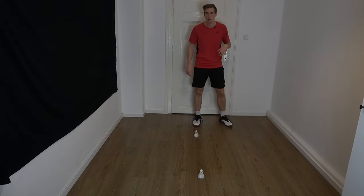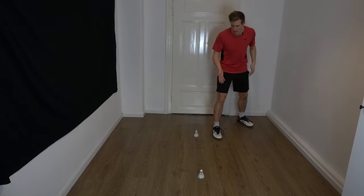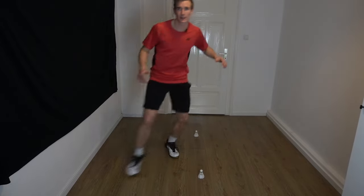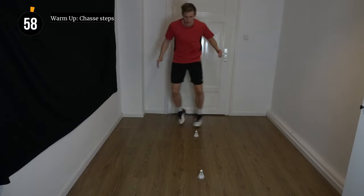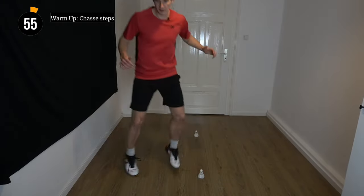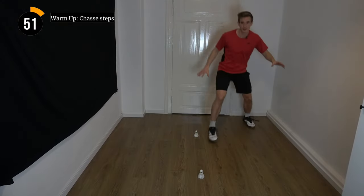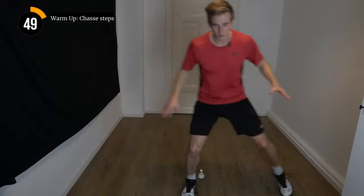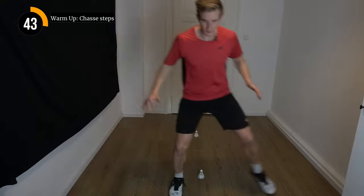Next up we're going to do the same thing but now with sideways movement. We're going the diagonal with side steps — going to the side and the diagonal again. So a bit of a Z-shape and a bit of a Z-shape. Try always to stay low, once again on the front foot. Quiet again, and the feet always stay apart.